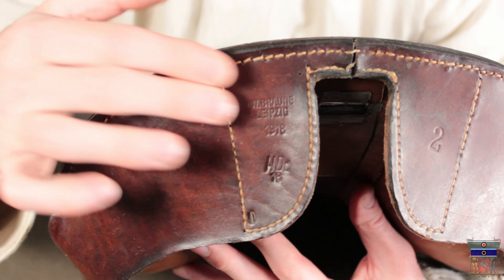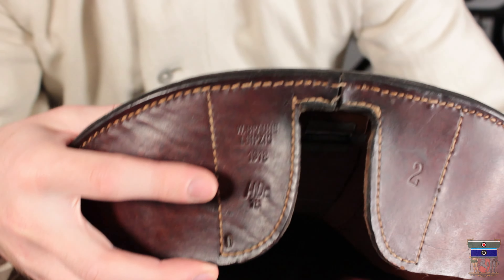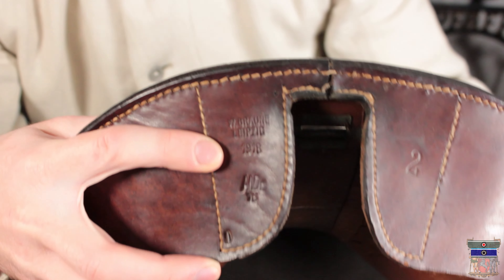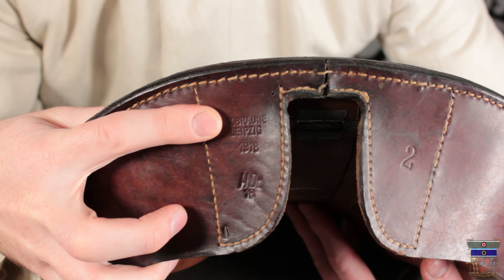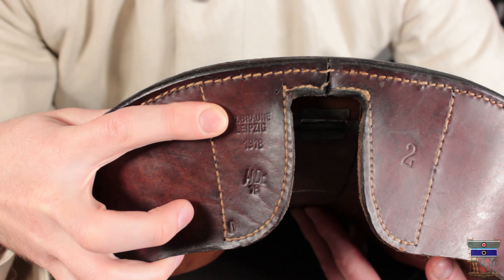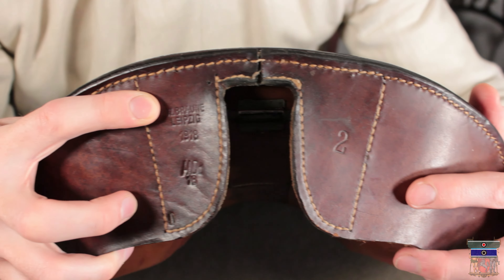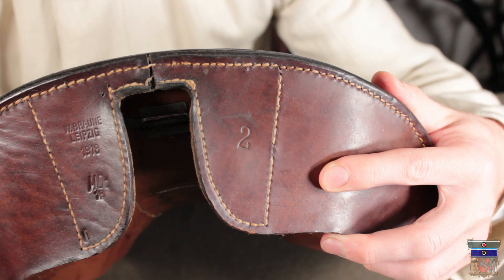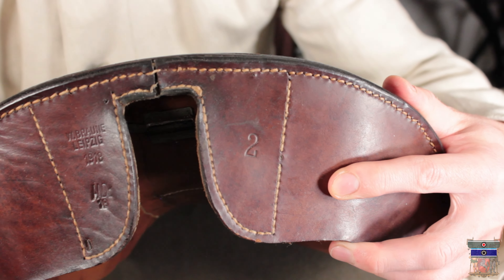Here in the back are the stamps. There's one stamp that says it was produced in 1918, then up here the company which produced it. On the other side is the size — size two — and the saddles were available between sizes one to five.